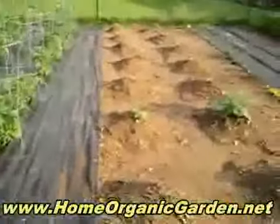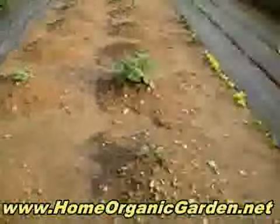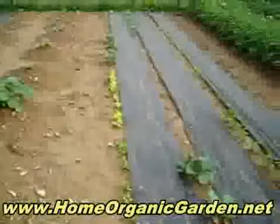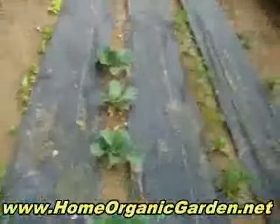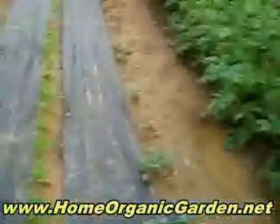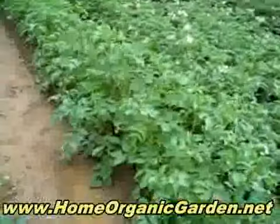These are going to be zucchini and melons, and then the big one in the middle is watermelon. This is lettuce — different kinds of lettuce — and cabbage, and this is parsley. Then we have the potatoes; these have white flowers.